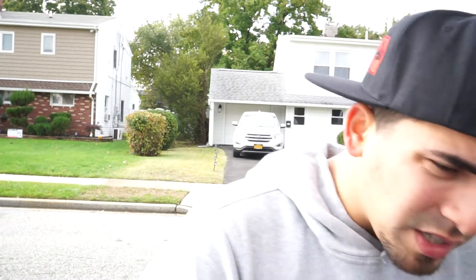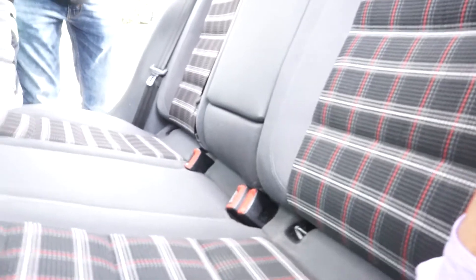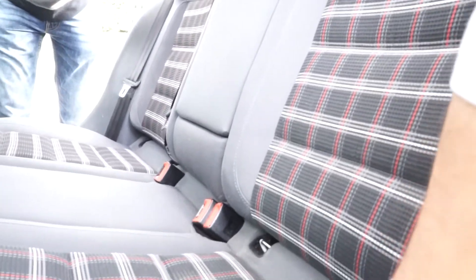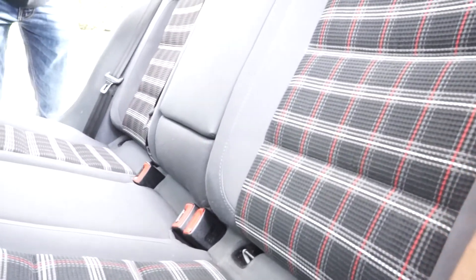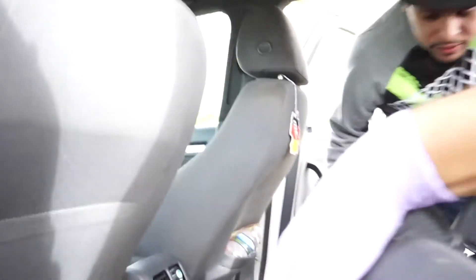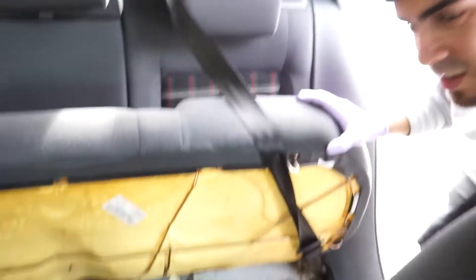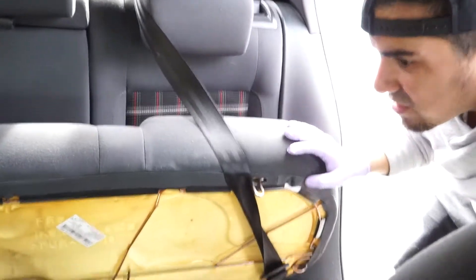First things first, we got to remove this back seat. He's been having some issues — not really stalling, but like bogging. So first things first, you got to remove all these. How does the guy say it? You gotta wiggle it, wiggle it — we gotta wiggle it until it comes out. Then you can just pull this straight in and up. Push it inward. If you guys can't figure the seats out, just leave them up and try them through this.